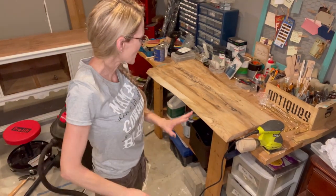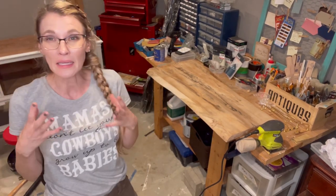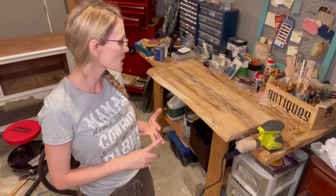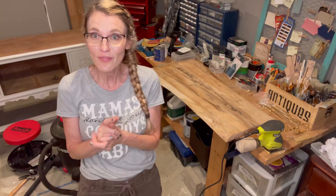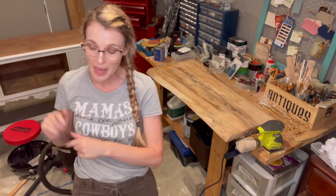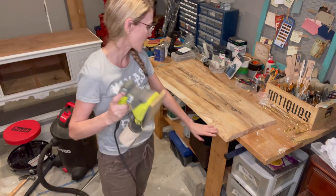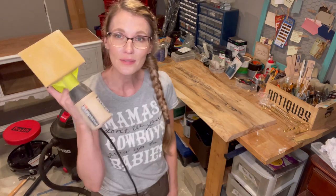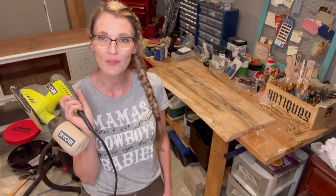I used my Festool on the edging and noticed that with just 80 grit, it wasn't getting it really clean. Whoever advised me to use a belt sander with 50 grit was right — you really need to get the gunk off the wood. Luckily I found one of my first sanders, this little Ryobi, tucked away in a bin. I found 60 grit full-sheet sandpapers, cut them to size, and it's getting the edge so clean and bright. Once I get it all finished, I'll give you guys a close-up.